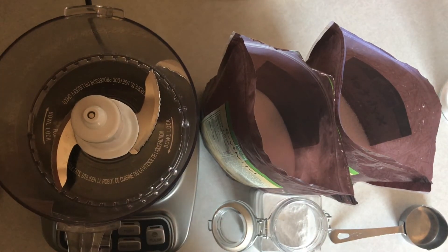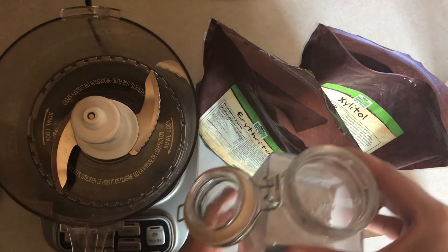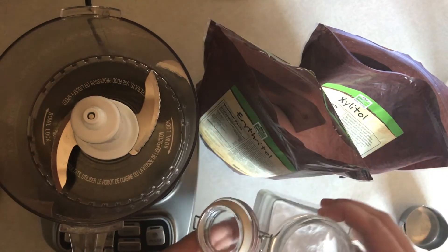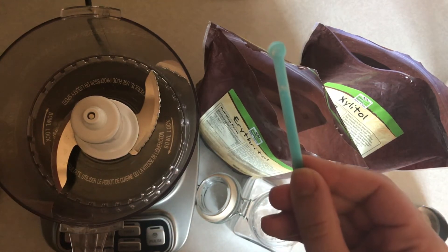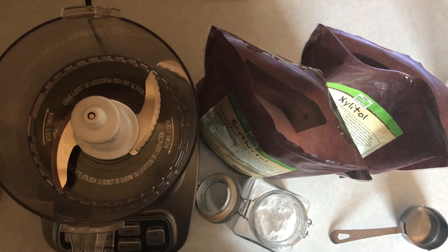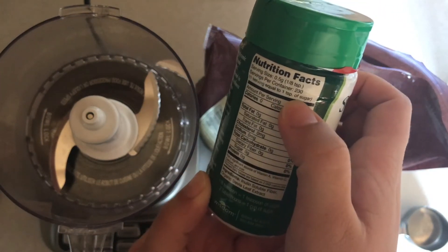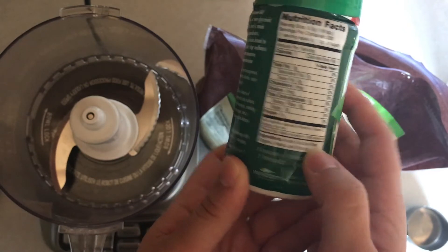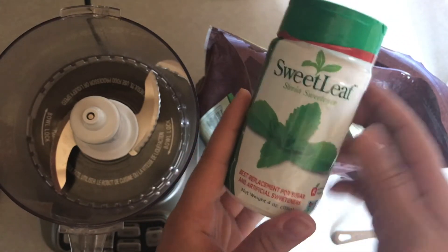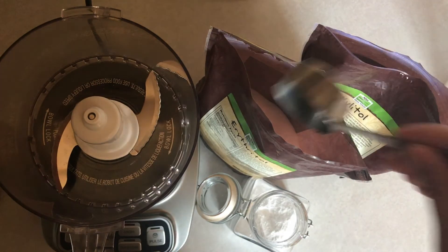For Gentle Sweet, you can use either erythritol or xylitol — I like to use a mixture of both, and these are both from Amazon. You also need stevia; I use the Trim Healthy Mama stevia, which is extremely sweet: one dunk is a 32nd of a teaspoon but equals five teaspoons of sugar in sweetness. Other brands, like Sweet Leaf, use one eighth of a teaspoon equal to one teaspoon of sugar, because they contain inulin soluble fiber. If you're using another brand of stevia, you need to calculate the sweetness so your Gentle Sweet is about twice as sweet as sugar.